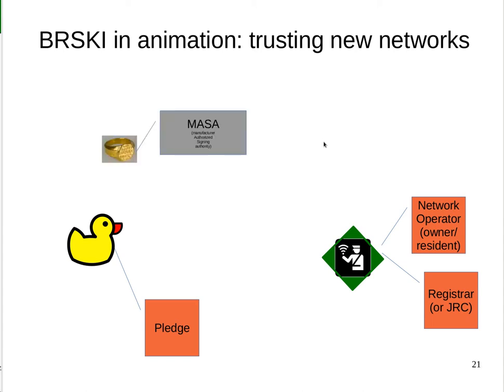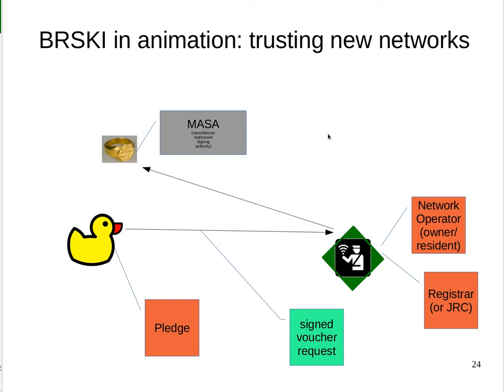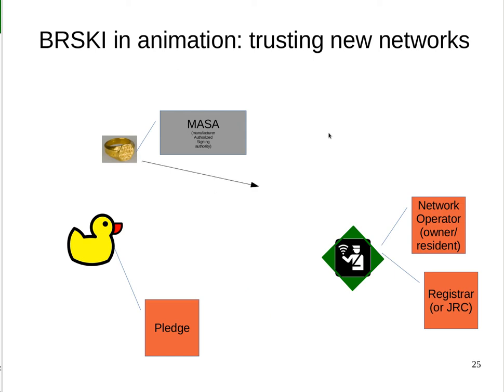So how does it work? The manufacturer is obligated to provide a MASA — a Manufacturer Authorized Signing Authority. The device has its trust anchor installed at compile time, so the device can trust statements from the manufacturer about its ownership. The device sends a signed voucher request to the registrar. The device typically doesn't have any network connectivity when it's first installed — we can't really trust it yet, we don't know what it is. The registrar then sends this signed voucher request to the MASA. The MASA considers whether this device belongs to this owner — did it sell it to them, is there a record of the sale? In some cases for low-valued things like light bulbs or CPE devices, it may mean whichever registrar comes along first is the owner, with the important requirement that it is either the same first registrar or an authorized resale. If so, a voucher is issued.